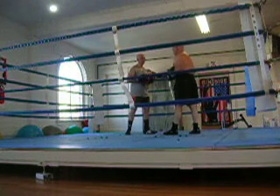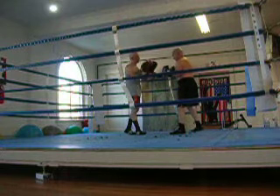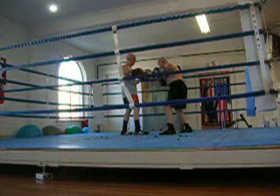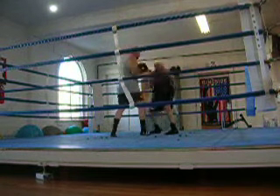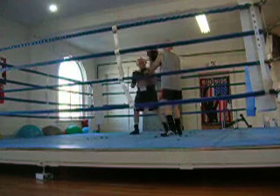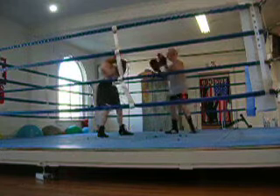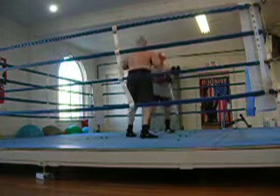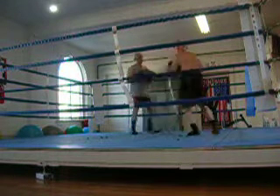One more time — start with two, three, four, duck, six, three, duck, two, three, four. Five times. Two, three, four. Two, three, five. Two more times. Two, four. One more time.